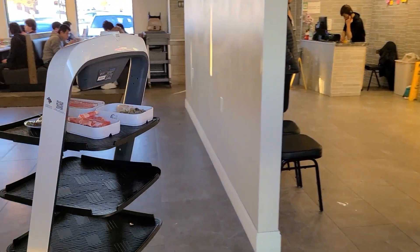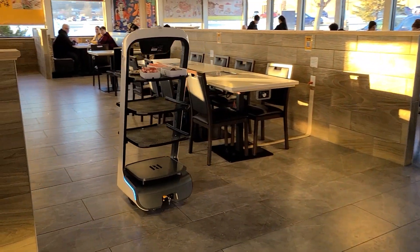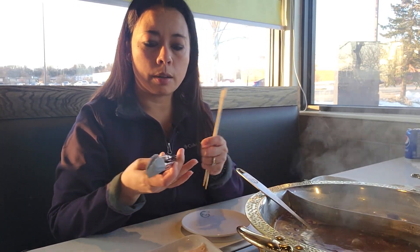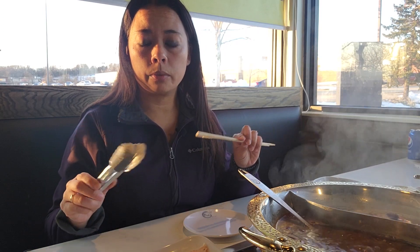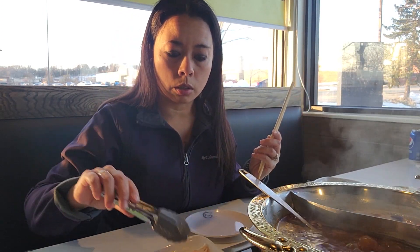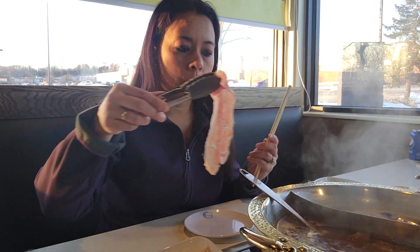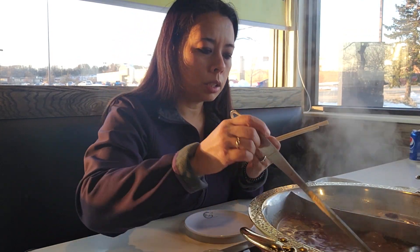And they have this robot that delivers your food. So they give you tongs, and you usually use these just for the raw meat. And then sometimes they give you other utensils so you can use them for once the stuff is cooked. So this is pork belly — I'm going to put it in the spicy broth. And it doesn't take very long.